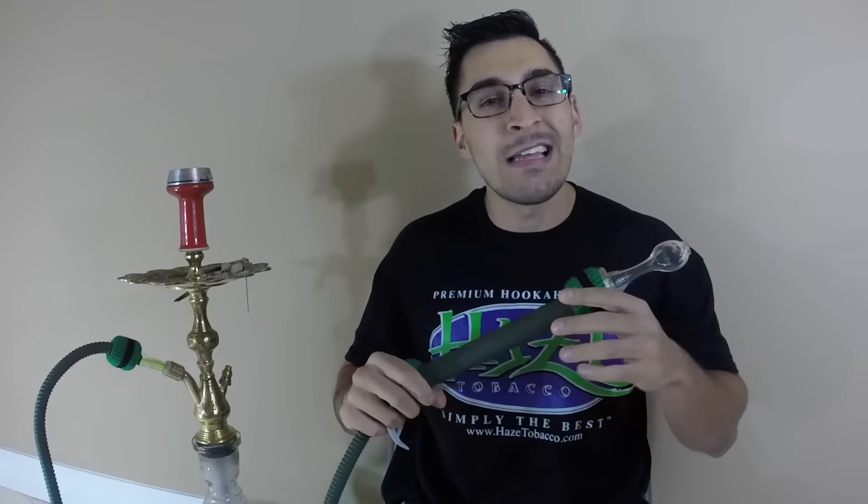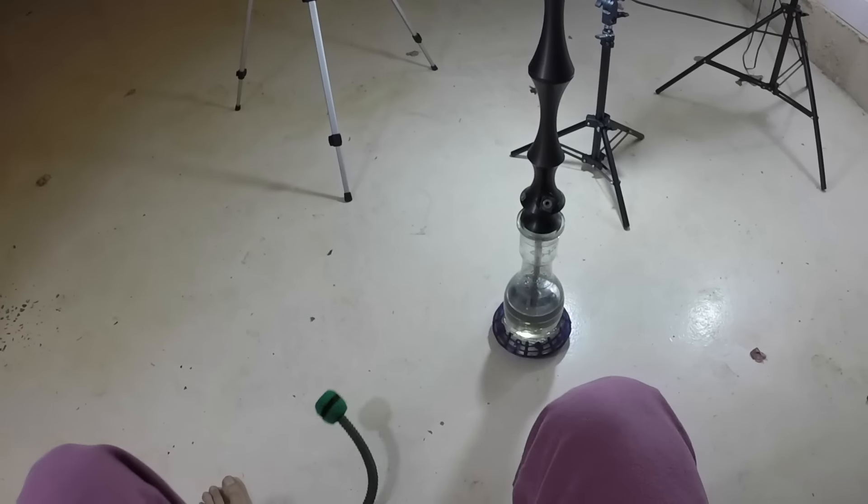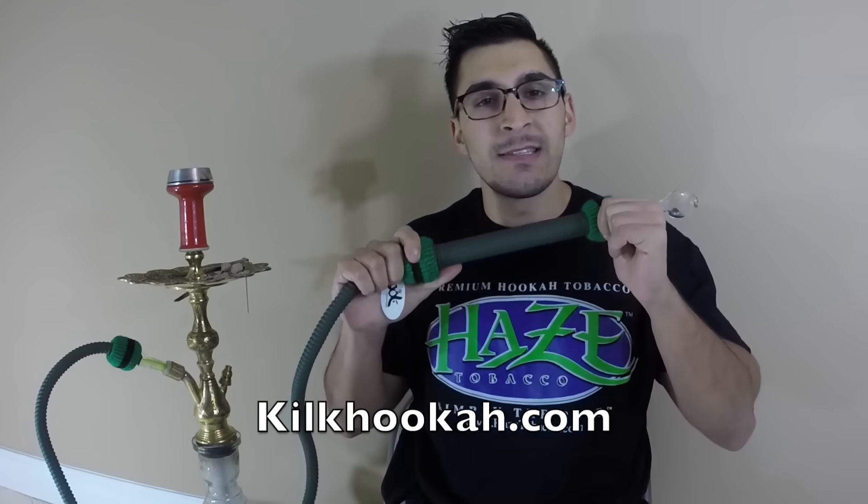Overall, if you're a fan of the Nammors hose, like this traditional handle style, and don't mind a slightly more restricted draw, the Click hookah system is an invaluable addition to your setup that could save you from a lot of accidents. The design is without flaw - I'd only say that if they increase the diameter of those magnets, it would be a perfect product I'd enjoy in everyday sessions.